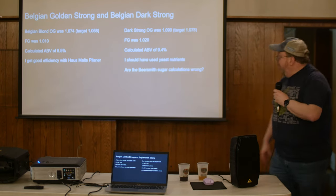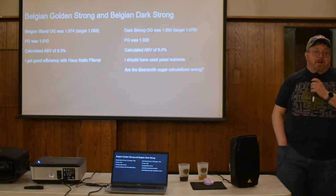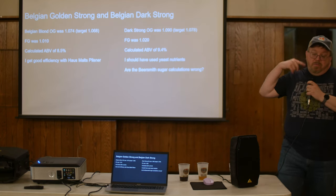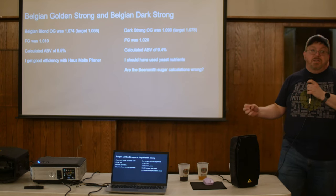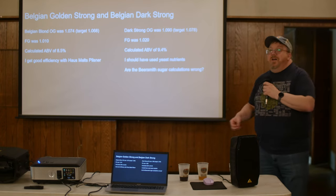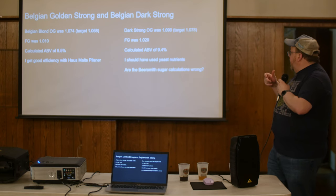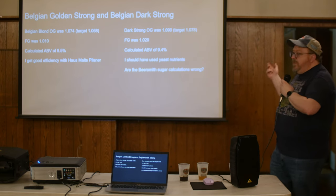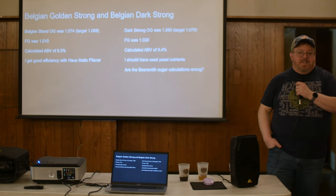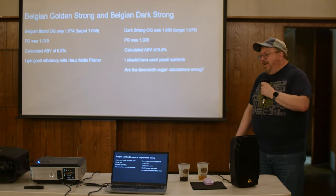The Quad came in at OG 1090 but only dropped to 1020. One realization: I should have used yeast nutrient, especially with all those sugars. Next time I'll use yeast nutrient and update my BeerSmith equipment profile to 75–77% efficiency instead of 72%.